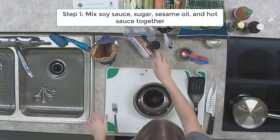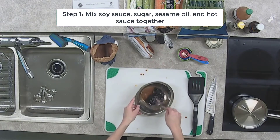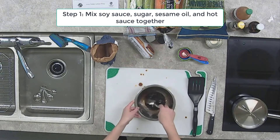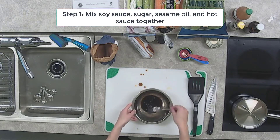With a fork or a whisk, mix that sauce well together. Then we're just going to set that aside — we'll use it a little bit later.